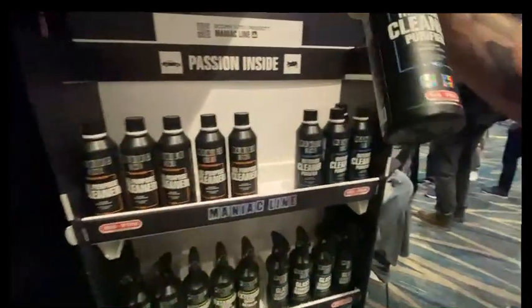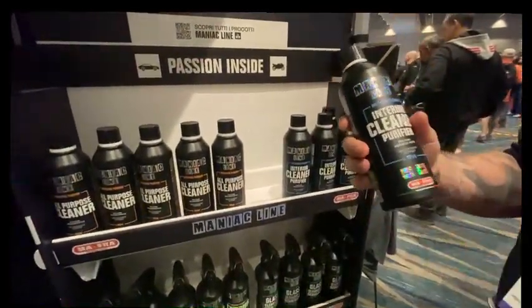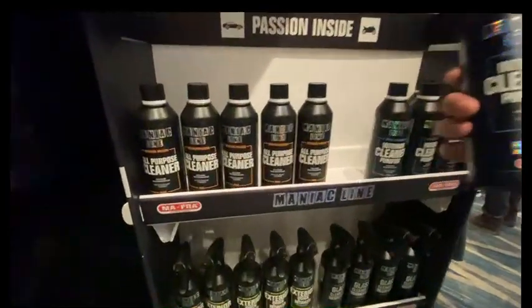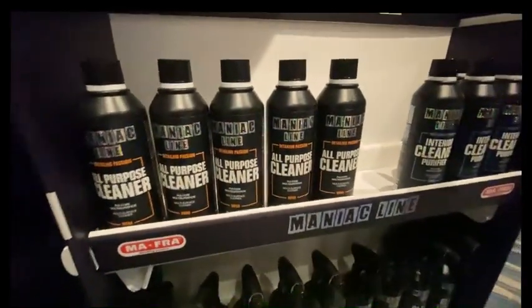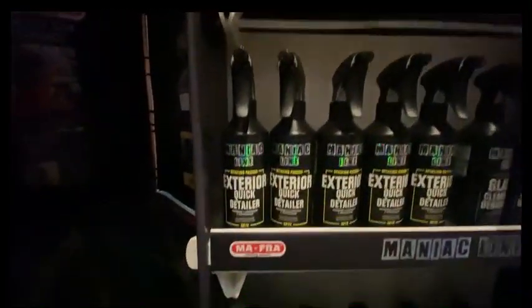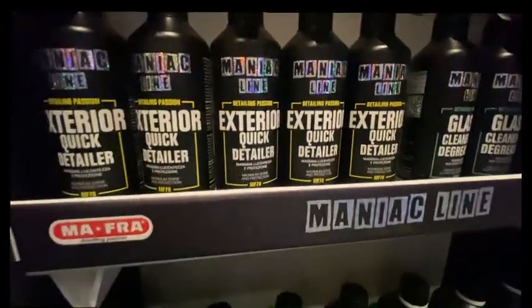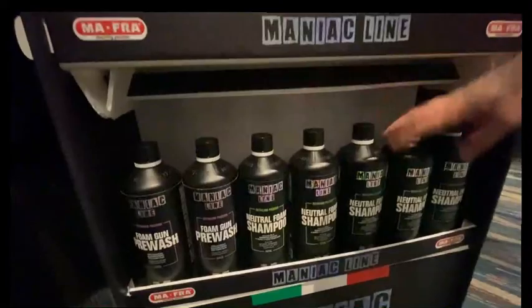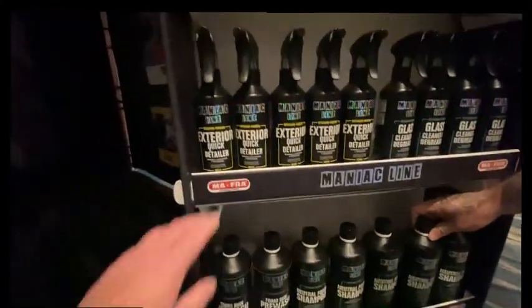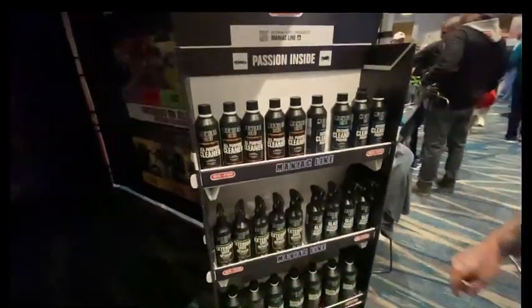The interior cleaner is really popular also. It's a product that you can use for every kind of part in your car — plastic, vinyl, fabric, or leather. The exterior quick detailer is also summer-friendly, so you can use it over the sun without any problems. And the neutral foam shampoo — the quick detailer is just spray on, wipe off. It smells so good also.